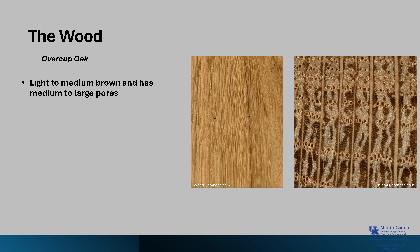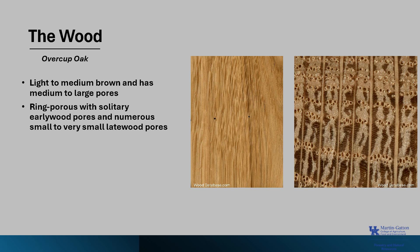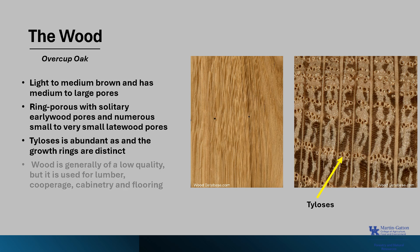The wood of Overcup Oak is light to medium brown and has medium to large pores. It is ring porous, like other oaks, with solitary early wood pores — those are the large pores formed in the early part of the growing season — and numerous small to very small late wood pores formed later in the growing season. Tyloses, which is a balloon-like swelling of parenchyma cells in the xylem or water conduction vessels, is abundant as it is with other white oaks, and the growth rings are distinct. The wood is generally of low quality compared to other white oaks, but it is used for lumber, cooperage, cabinetry, and flooring.